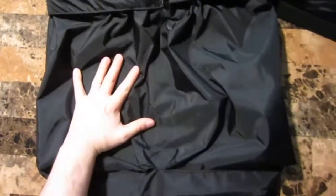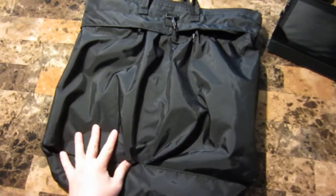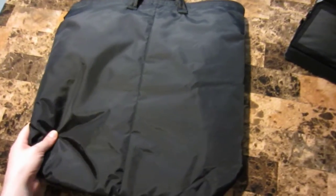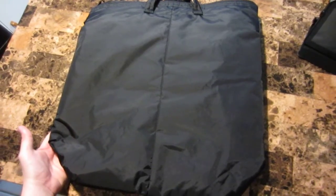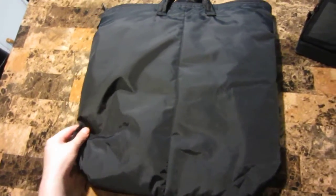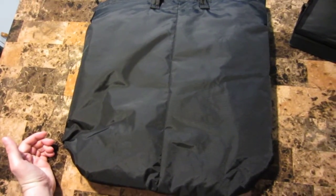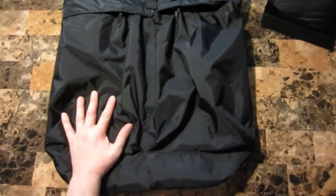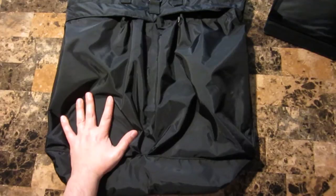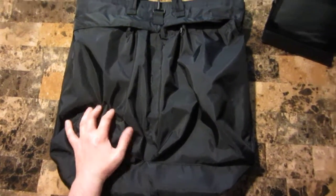I see people walking around with these on base all the time, mostly in green. I saw this black one and really wanted it. I thought it went well with my other gear — I could fill up my EDC backpack, the Mystery Ranch 3-Day Assault Pack, with my uniform and boots, then use this to carry packages or lunch without competing for shoulder strap space like a messenger bag would. I just carry it in my hand.